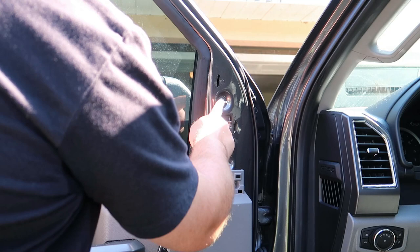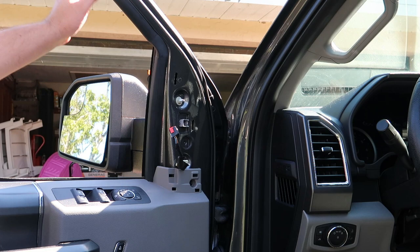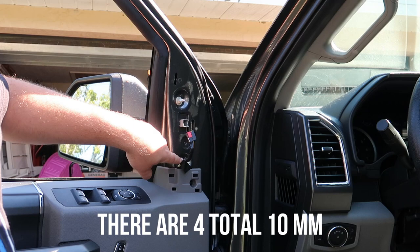We'll go ahead and take these two nuts off right here. If you're doing this by yourself, I went ahead and rolled down the window so I can actually hold on to the mirror as I'm loosening these. These two nuts are 10 millimeters.